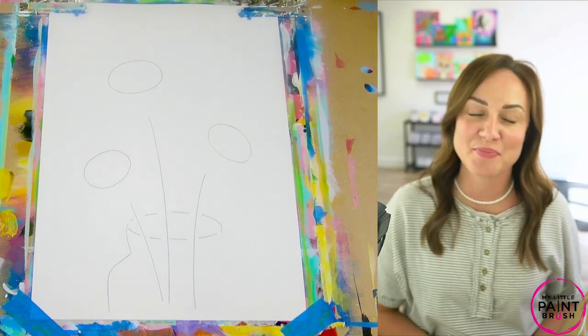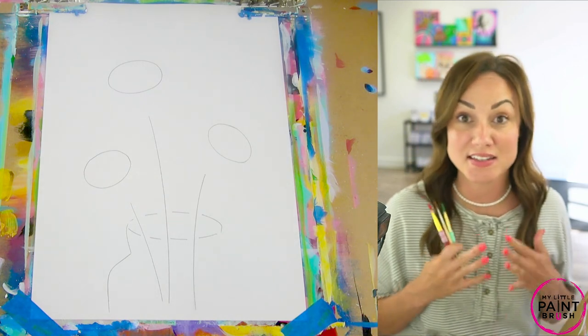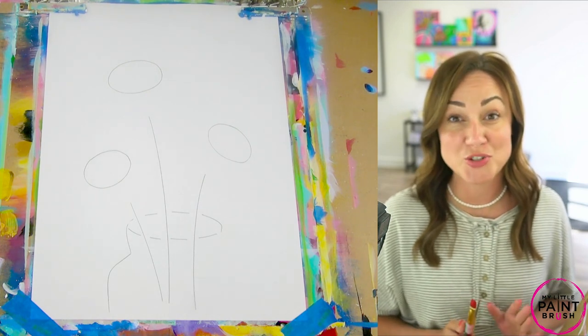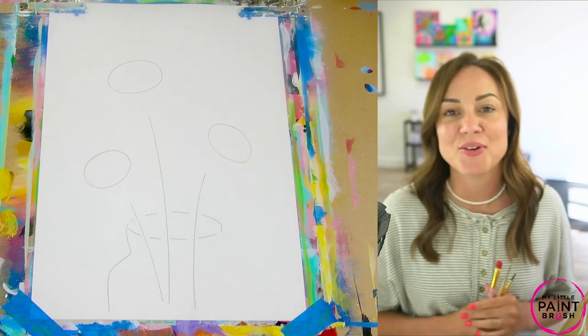Hi you guys! Welcome to my little paintbrush. My name is Miss Cammie and today I'm going to teach you how to paint the easiest daisies ever. You're going to love this and you're going to be painting daisies everywhere once you realize how fun and simple they are. I hope you came ready to learn.